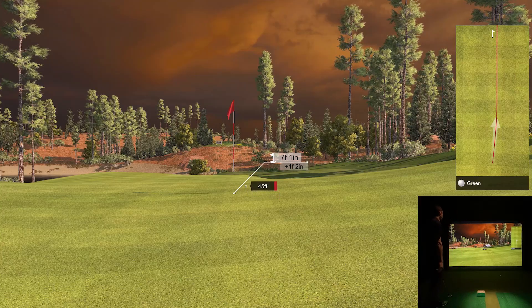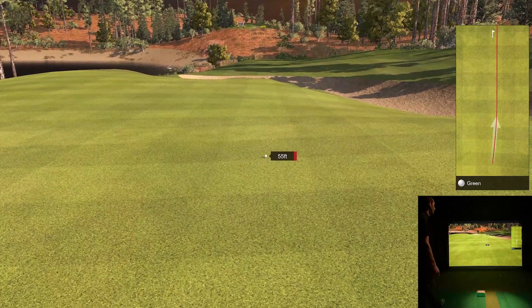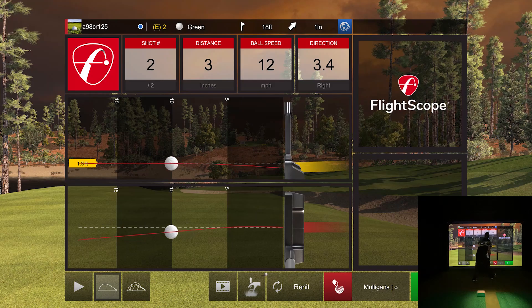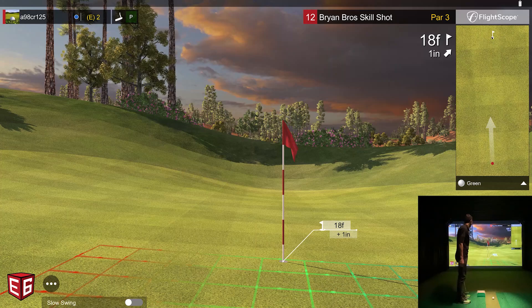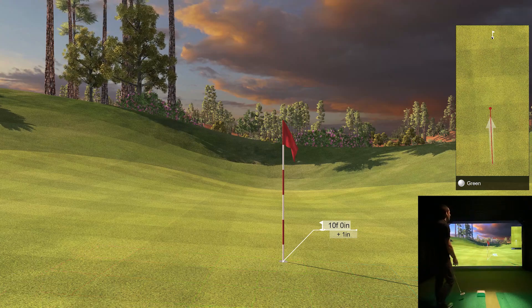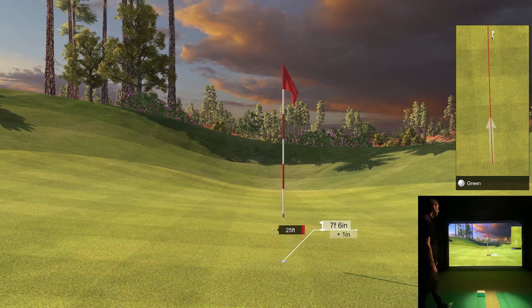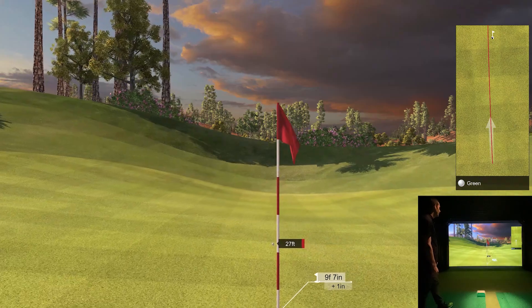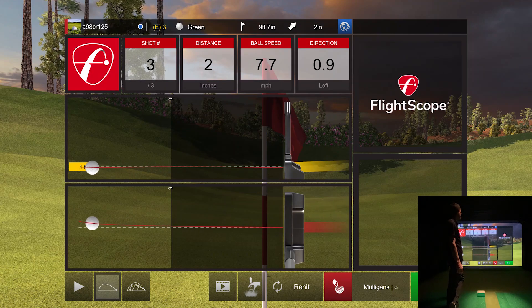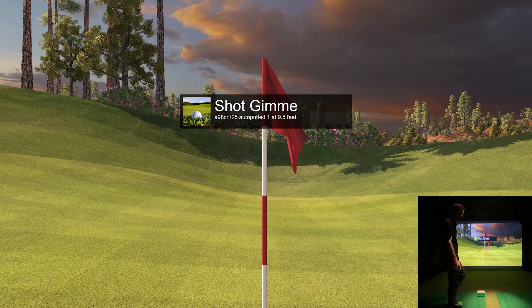I crushed it — 12 or 13 feet past the hole. I thought that one foot uphill meant I really needed to get a hold of it, but I'm still 18 feet away. Let's see if I can get one in the hole and get out of here. That's a pretty decent putt — no, still hitting it too hard. Looks like I need to get my putting fine-tuned. I'm usually pretty decent at putting. Friend zone — let's check out the next hole.